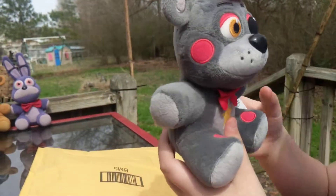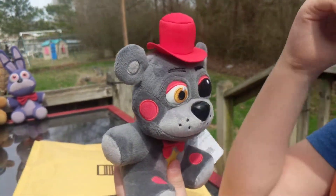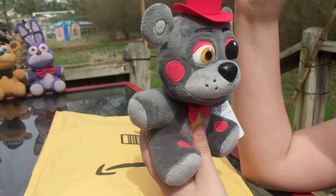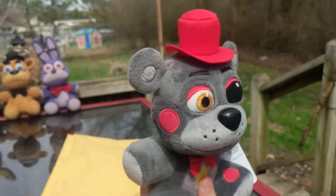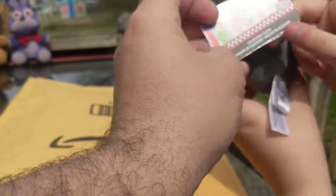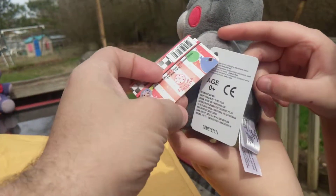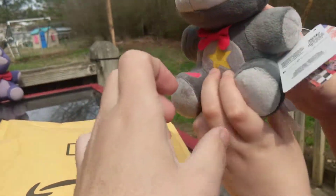He's got a black eye — what happened to his eye? I don't know. Let's turn it around and see the back of him. What does the tag say? It says 'Pizzeria' — made by FunKo of course.